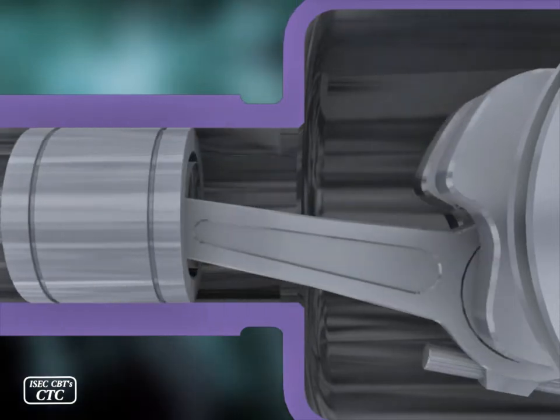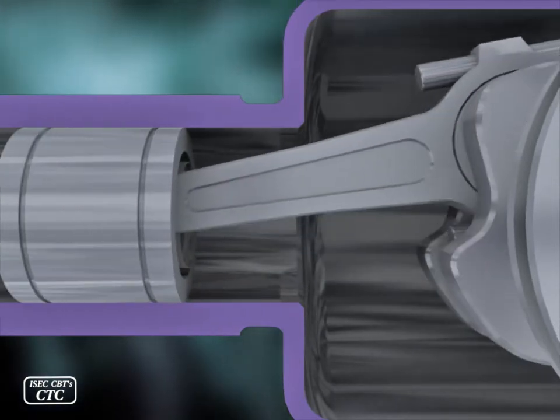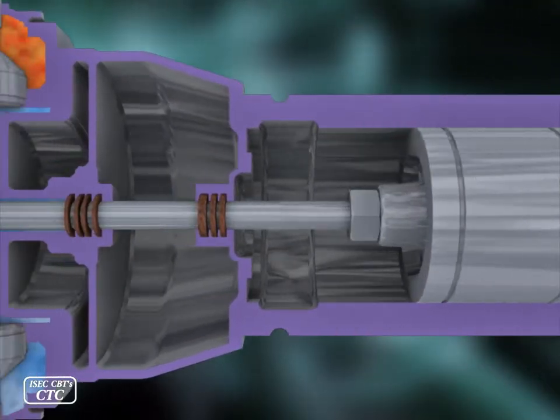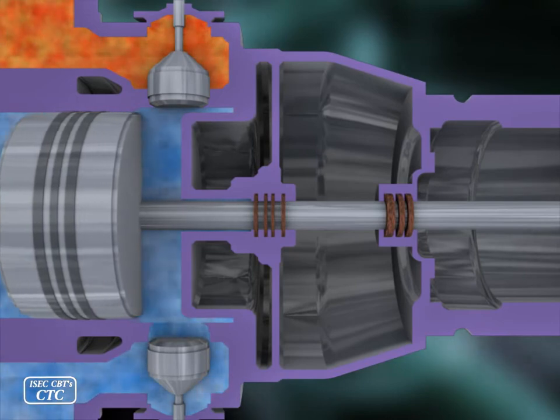Crosshead is attached to the end of the piston rod at one side and to the connecting rod at another side. It is located inside the casing and moves together with the connecting rod, piston, and piston rod.